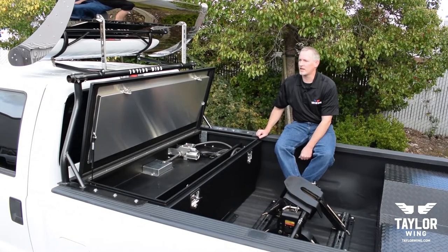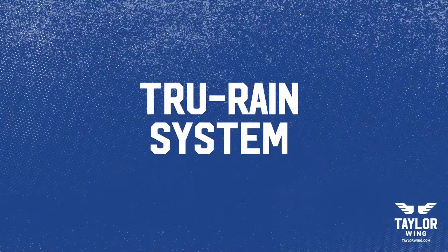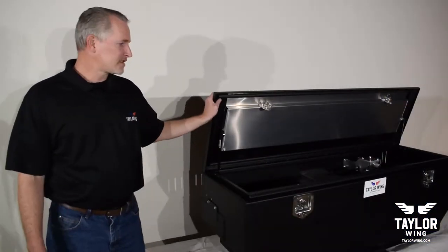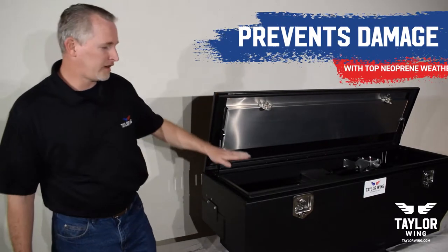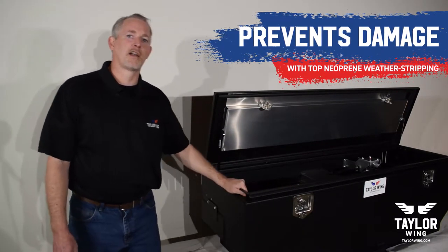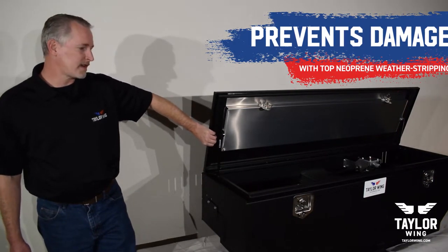TaylorWing boxes have a lid that you can close with only two fingers from either side. One nice thing about our lids that make them weather and dust tight is that we put the neoprene weather stripping in the top of the lid and not on the rain channel. That allows you to take things in and out of the box without accidentally tearing or puncturing the seal, keeping it water and dust tight for years.